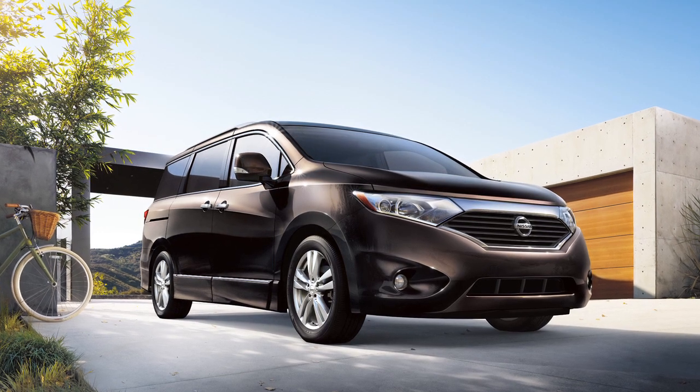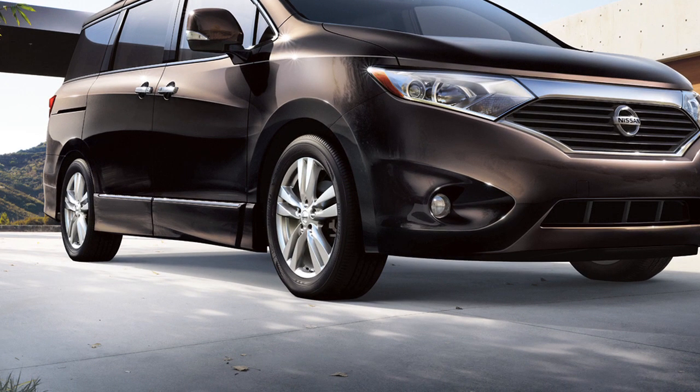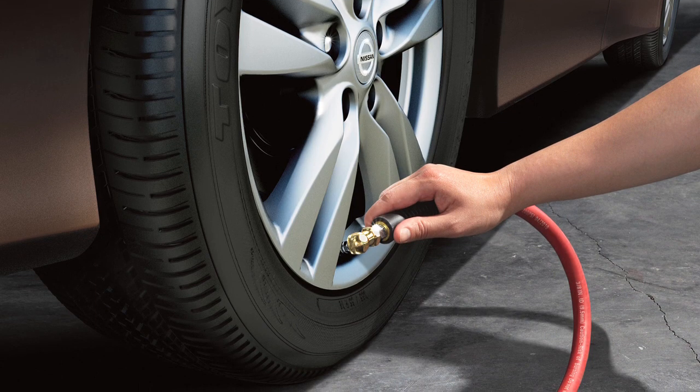This may cause the low tire pressure warning light to illuminate. If the warning light illuminates in low ambient temperature, check the tire pressure in your tires, including the spare tire.